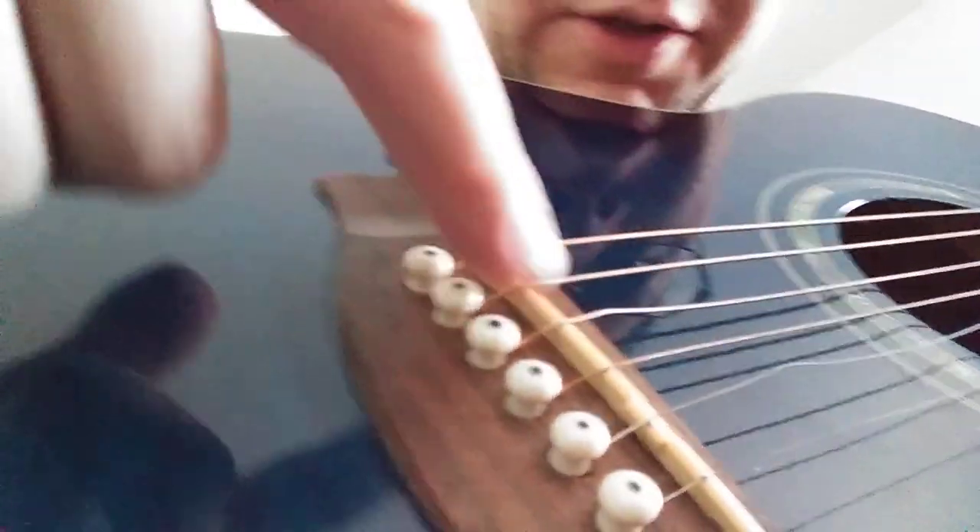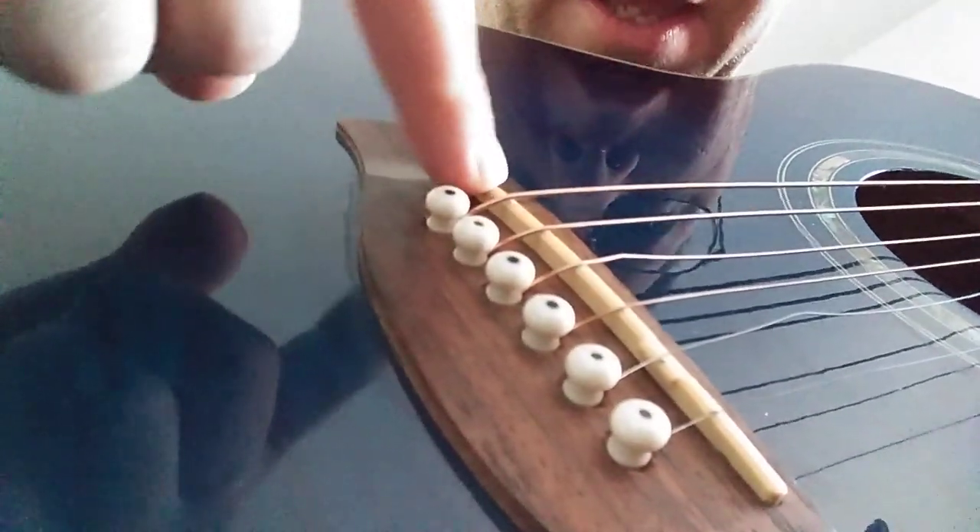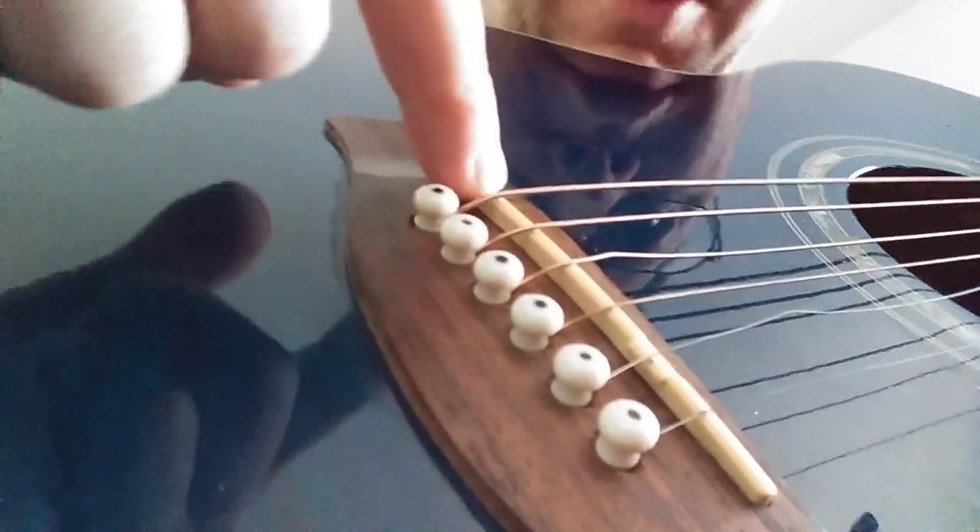On an electric guitar, it's easy — you just take a screwdriver and screw it down. But for an acoustic guitar, it's a little more difficult because you've got a piece that looks a little bit like this, and you can't really lower it. So this is going to be a step-by-step walkthrough on how to lower the action on your acoustic guitar so that you can play the thing without making your fingers bleed.